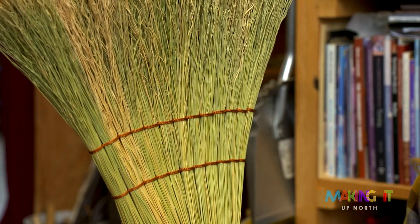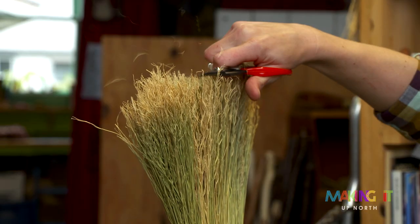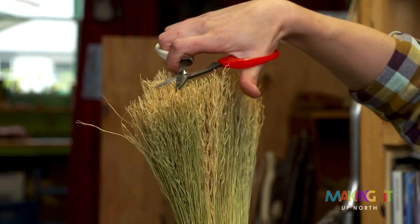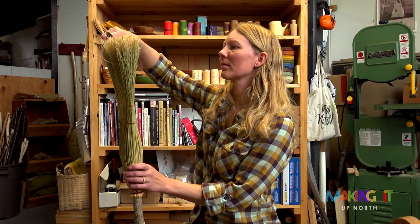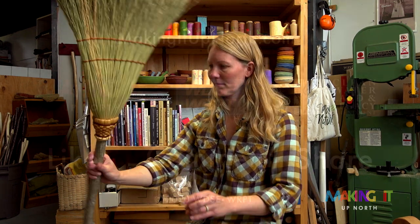I live a pretty modest lifestyle — I harvest a lot of what I eat, don't buy new clothes, that kind of thing — so I don't need a lot. And so far it's been realistic for me to be able to make brooms, sell brooms, and then teach.